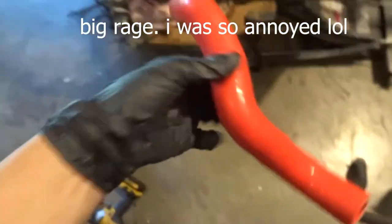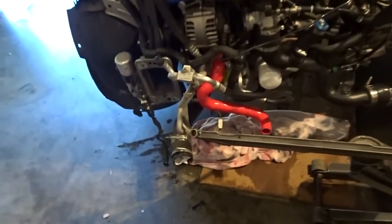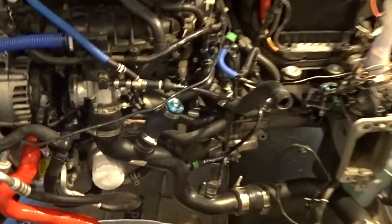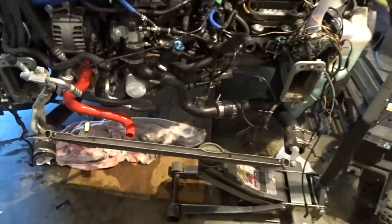I wish I had anything good to say about these radiator hoses — they're trash. Don't recommend them, don't buy them — they don't fit. So I'm using the stock ones still because the bottom one fits but I can't get the top one on. We're just gonna start putting the radiator back in and get it all back together.